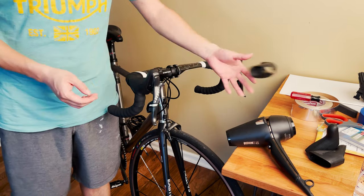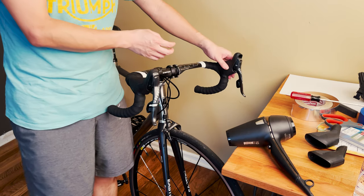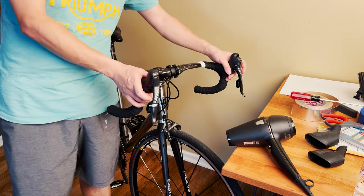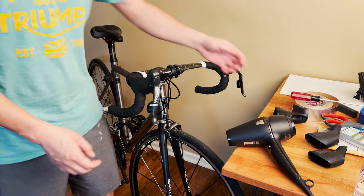It still kind of works because it's still got the tabs inside to grab onto the shifter lever. However, when I'm doing a ride and trying to pull the shifter lever, the thing just came off. So really, when your hood is split, it's time to get new ones.